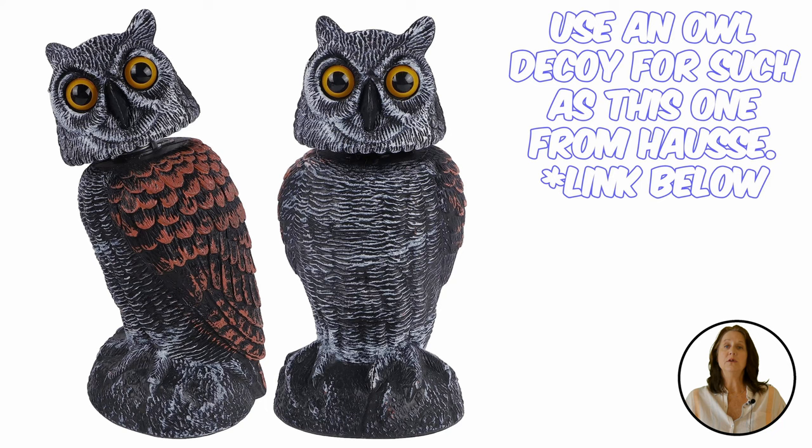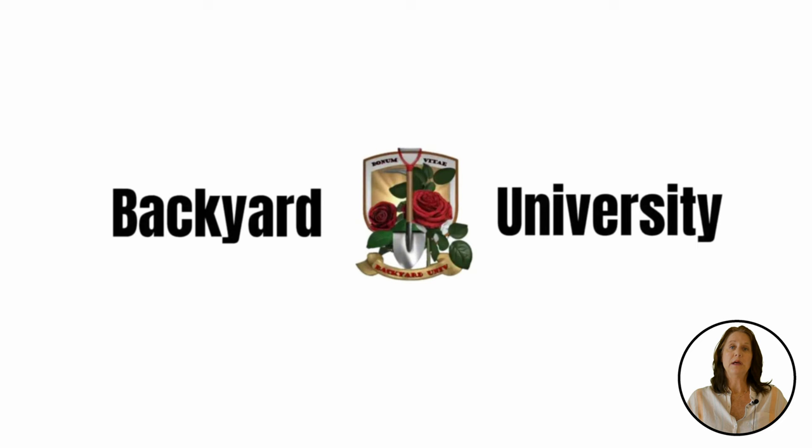Having snakes in your yard can be beneficial, but if the snake is poisonous, you don't want to take any chances. If you have any other backyard questions, click the link below to some of our other videos. We've supplied the links to mentioned products below, and please don't forget to like and subscribe.